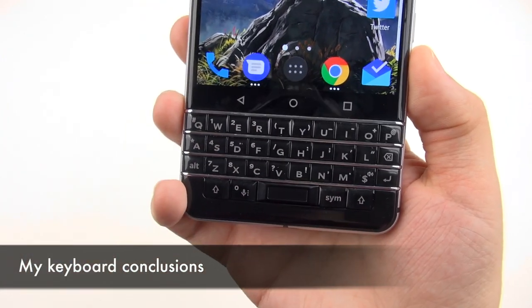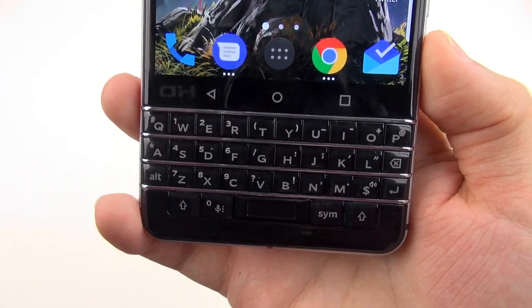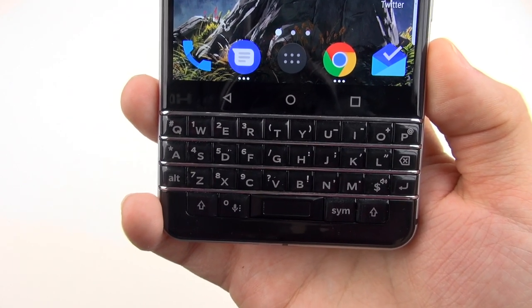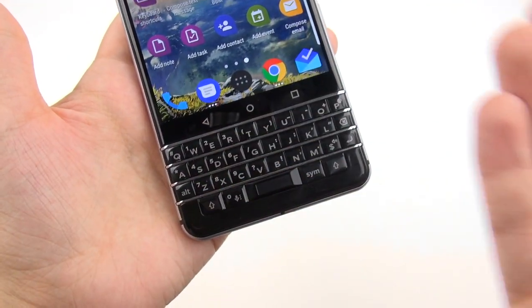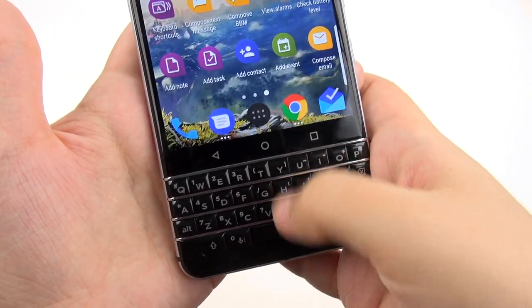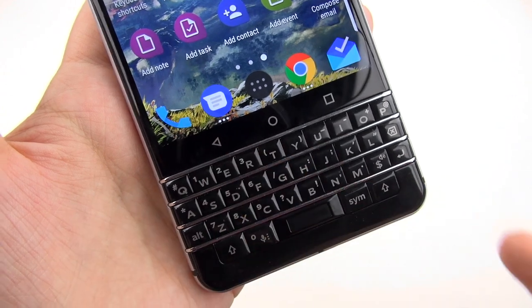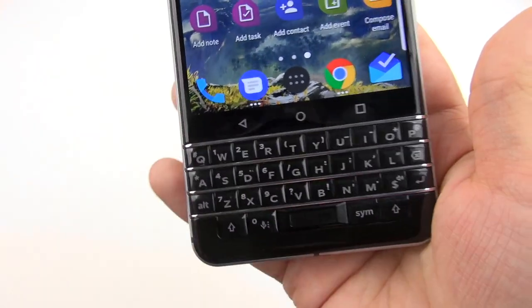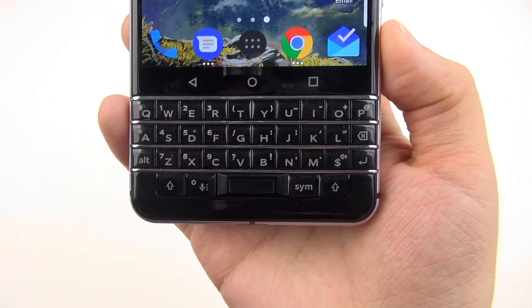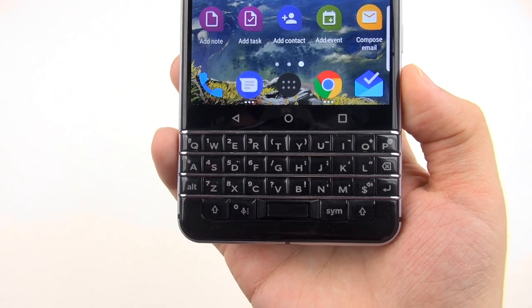Moving back to some conclusions about this keyboard, my sense is that it is very well thought out and effective for typing. Predictive text is pretty accurate and makes the process more quick. The one overall thing that gets pretty annoying is where this capacitive row of keys is — sometimes when swiping upward at a predicted word I accidentally hit the circle button, the Recents key, or the Back button and exit my app altogether. I really wish these were virtual and not capacitive, so they could disappear while you're typing.